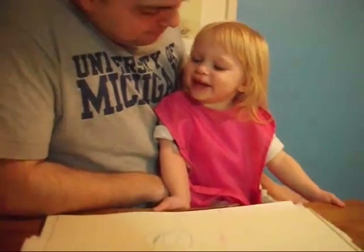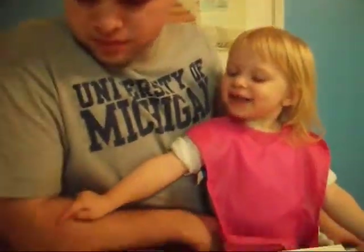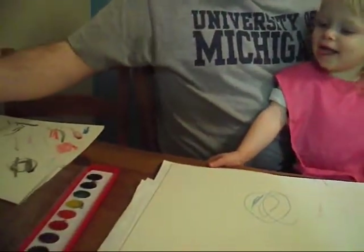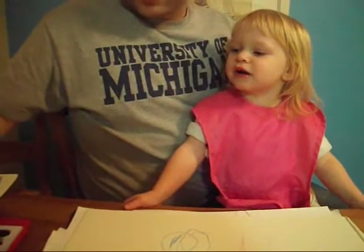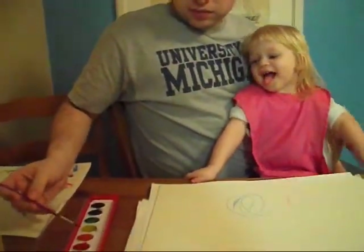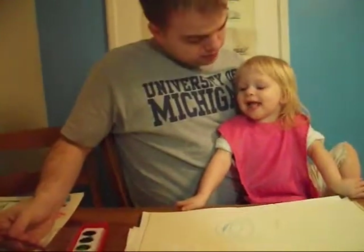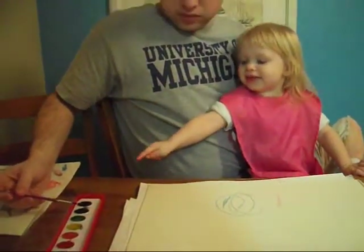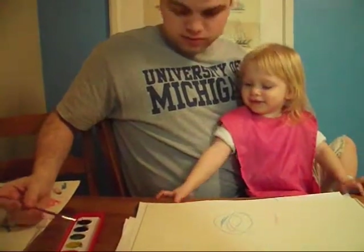Now what? Are you going to add some paint? What color? Water there. What color? Black. What, red? Blue? This one? Black? Black.